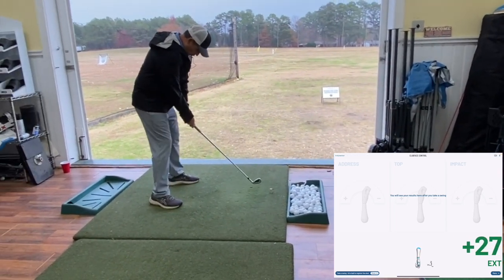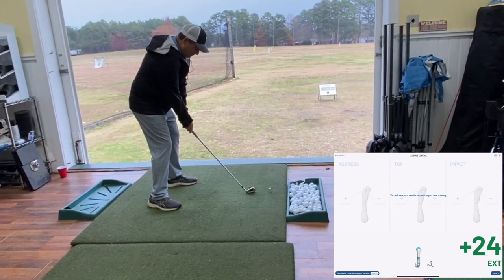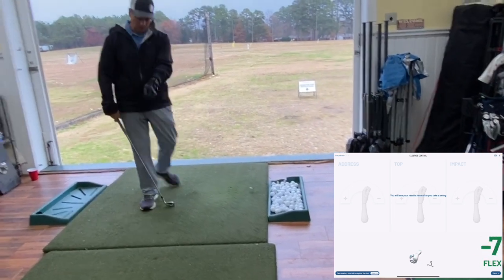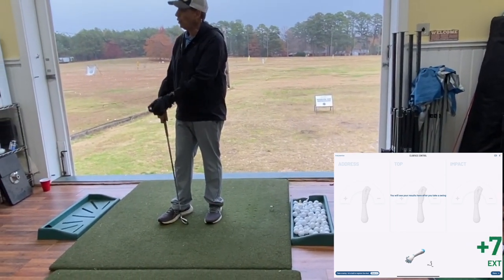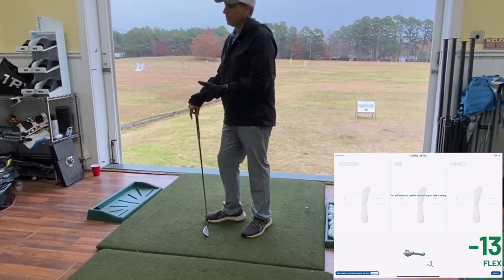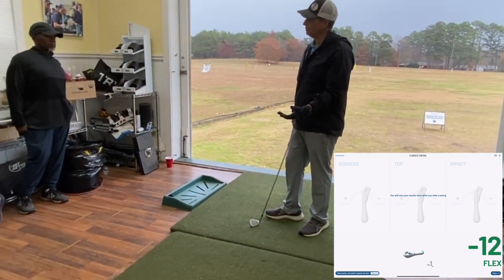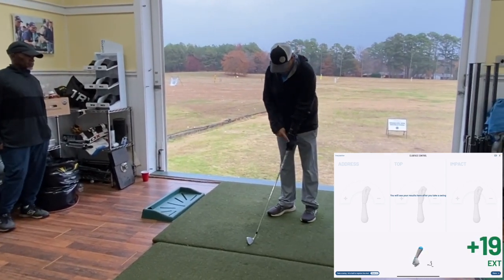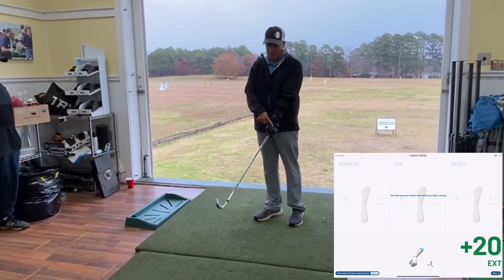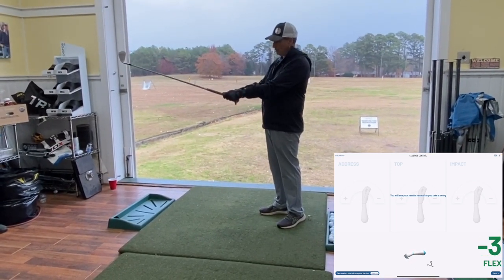So when I take my normal grip, you can see I've got about 25 degrees of extension. Everyone's grip is a little bit different — even the best golfers in the world have very different grips. But think of it like this: if I change this extension-to-flexion angle, you can see how the club face moves around.